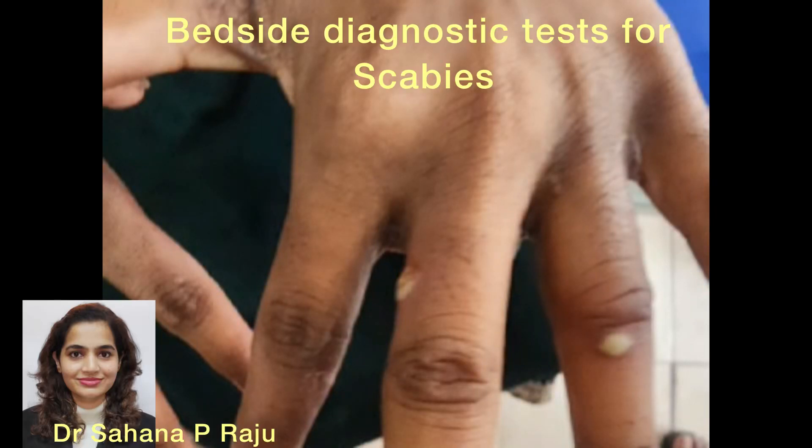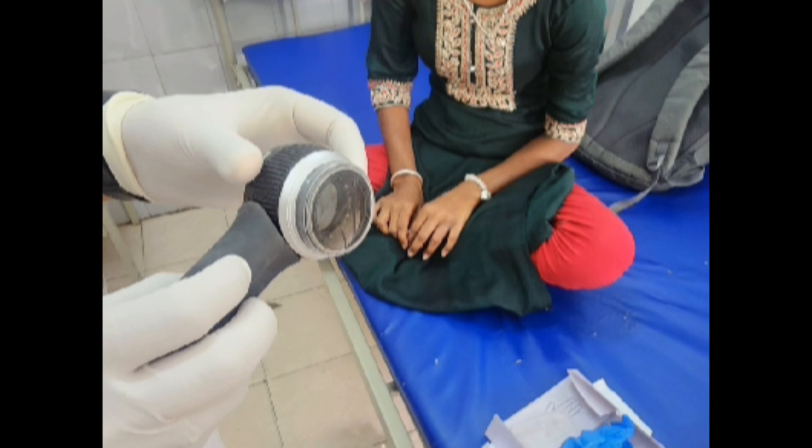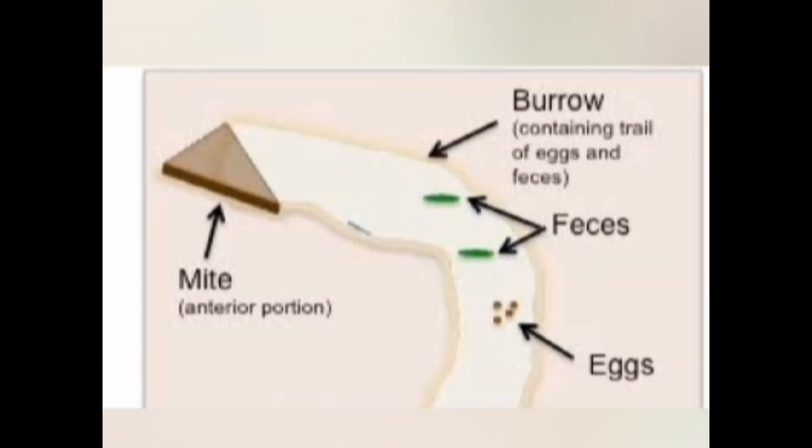Here are a few simple bedside tests for the diagnosis of scabies. The first one is dermoscopy. It's important to use a contact plate when you are looking at infective lesions.